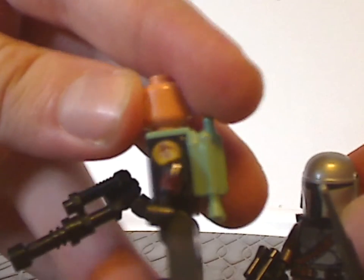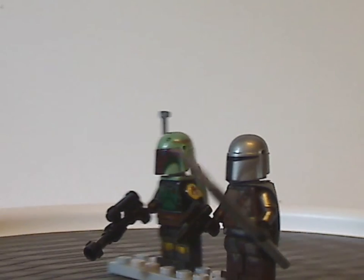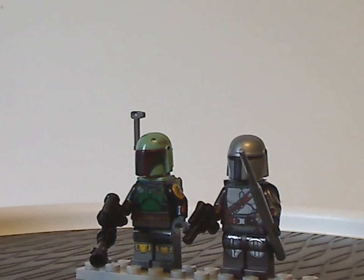You can notice the side printing, including one with the Mandalorian insignia on it, kind of like the Cloud City Boba Fett did. And there's a little blaster with Mando as well.